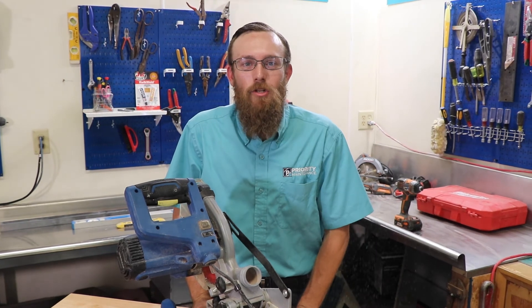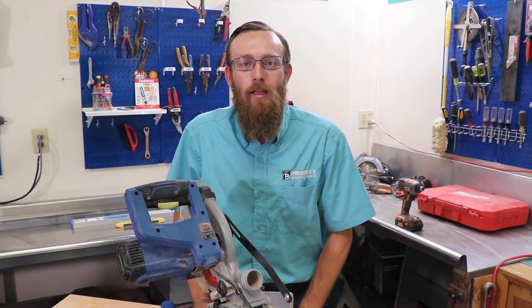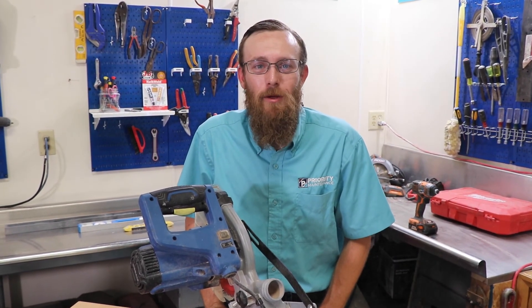So there you have it — that's going to be our chop saw. If you liked what you saw, make sure you like the video. Hit the bell icon so you don't miss a single episode. Again I'm Seth with Priority Maintenance. We'll see you next time.